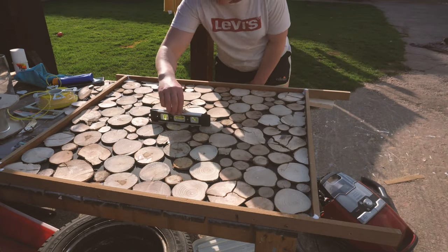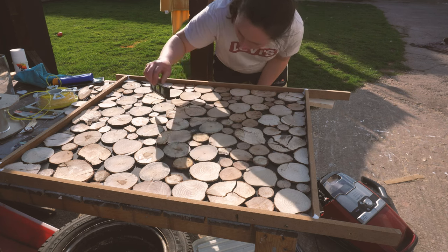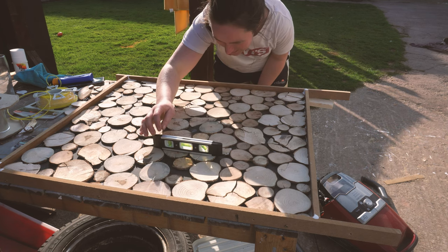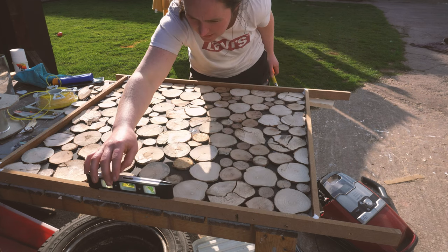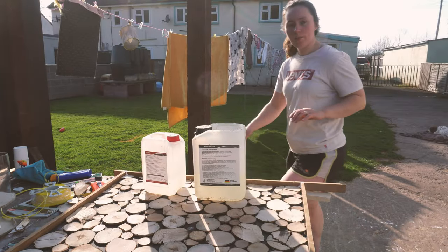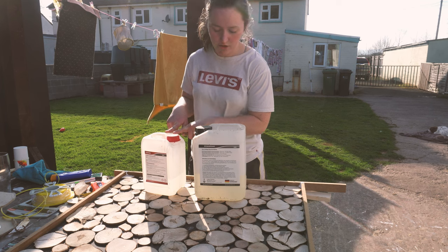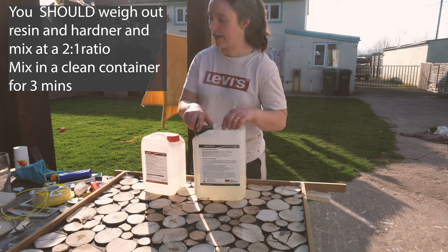The next very important thing with resin that you must check before you pour — and it's quite hard obviously because my surface isn't exactly even — so I'm just checking it in a few different places to see if it's level. Check it on the sides. I'm going to do a bold thing I probably shouldn't do, but I'm going to pour all of my hardener into my resin and then just pour it straight onto my table, because I'm feeling a bit lazy today.